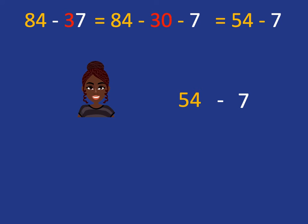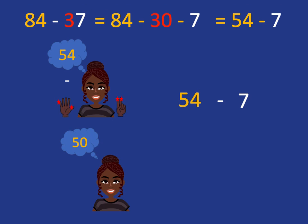And that's what we've just done. We have 54 in our head, and we've got to take away the 7 fingers. We want to drop back to the nearest 10, so we take 4 fingers off to do that, and we'll be left with 50 in our head. We've got 3 more fingers to take off, and we'll get our answer of 47.